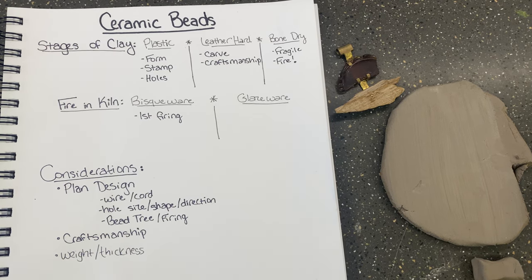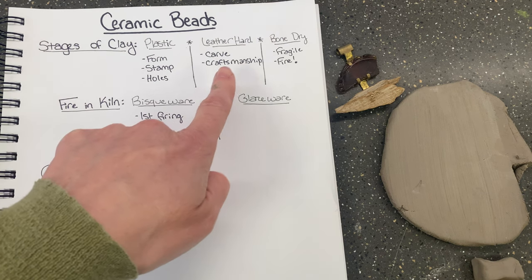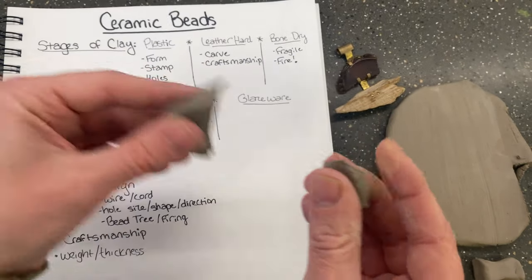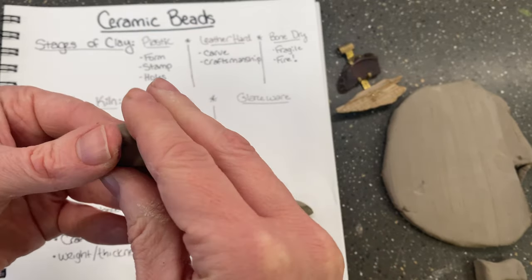Hi everybody! Today we are going to talk about ceramic beads and some considerations for making them. First we're going to talk about the stages of clay. This is important to know because you do different parts of the process at different stages. Plastic is when your clay is really fresh and easy to form — when you grab it out of the bag and it's super soft, that is when it's plastic.